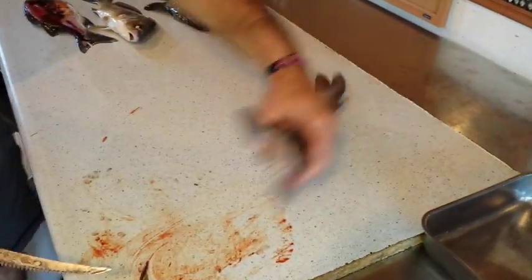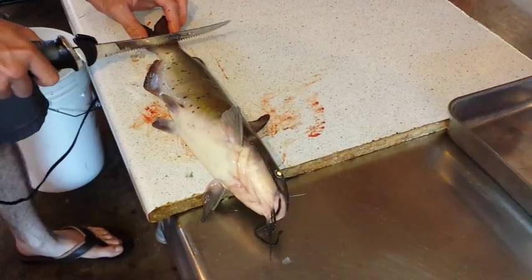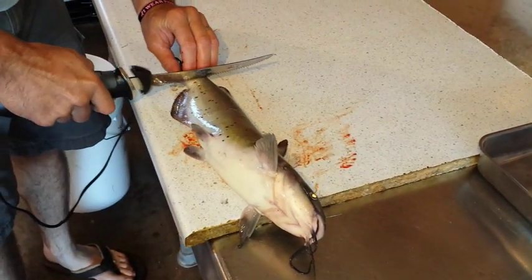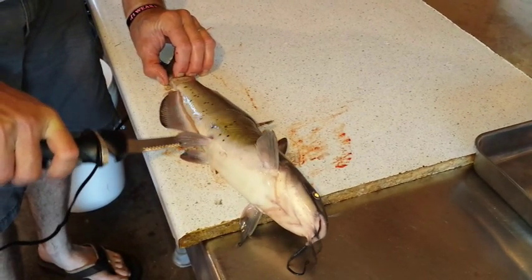Next fish is the catfish. I like to lay them down flat. You can see these spines lock out, so I take them to the edge of the board. Start at the tail, make one cut down where I can put my fingers to hold on to the fish, make a second cut, and then go toward the ribcage until I hit the ribs.